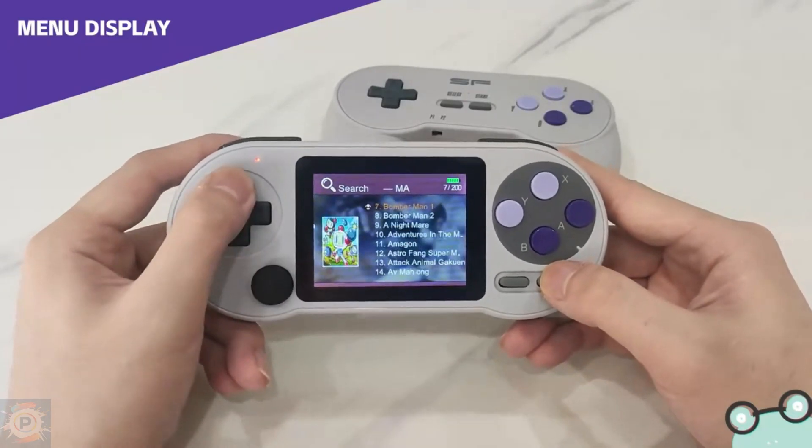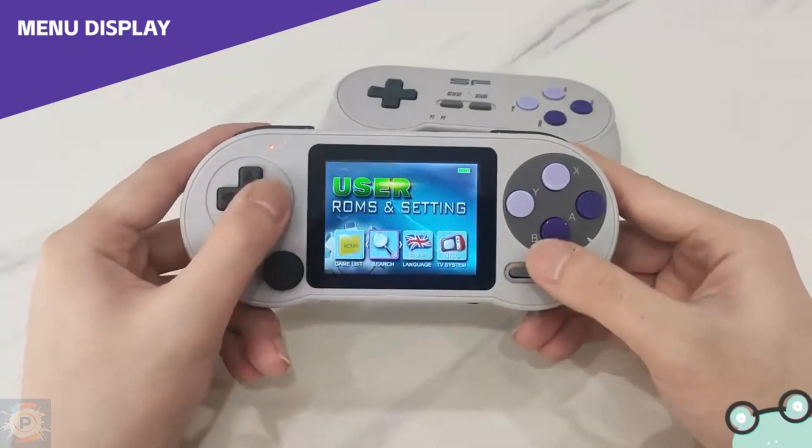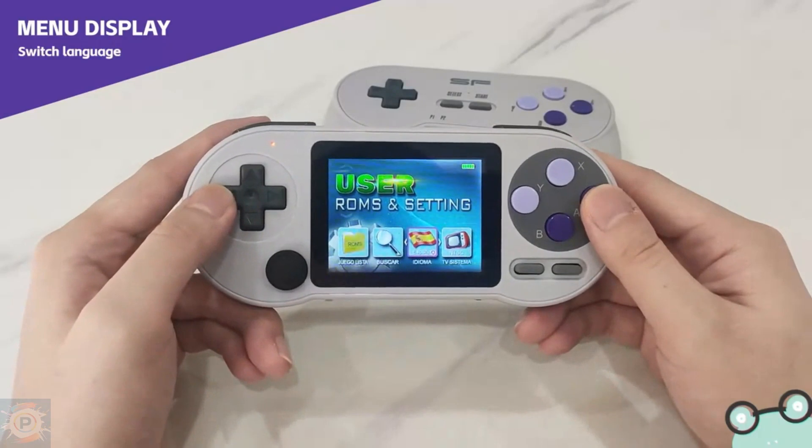After these initial platforms, we have the Mega Drive. Here, the handheld manages to deliver good, choke-free performance in all games.